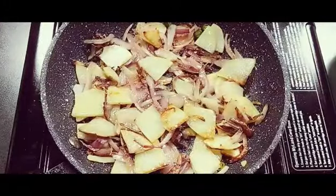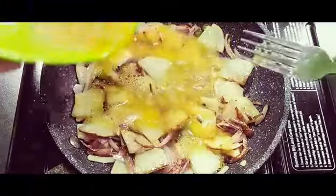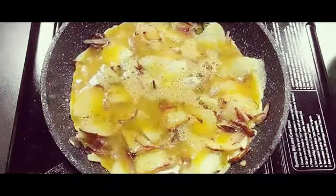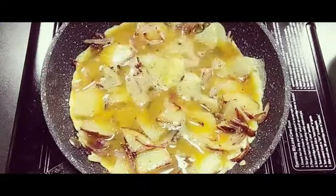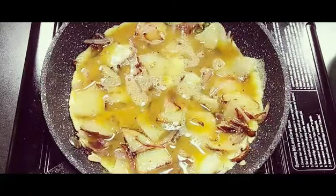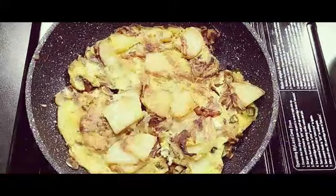Now the vegetables are fried well. I have beaten two eggs with a little salt and pepper and I'm going to pour it in. Don't touch it — just let it sit for one minute, then we can slowly turn it over. Now the Spanish omelette is almost done, let me flip it and take it out.